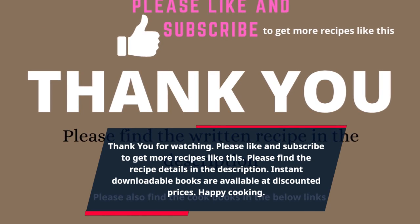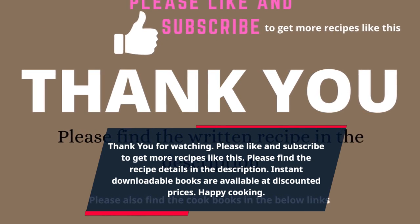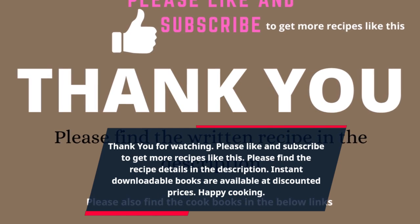Please find the recipe details in the description. Instant downloadable books are available at discounted prices.